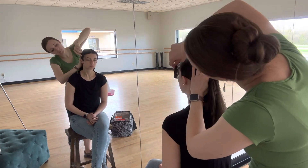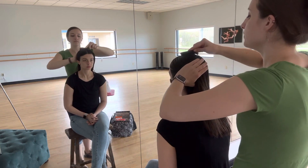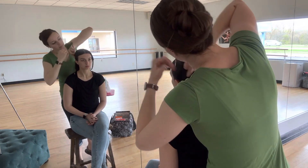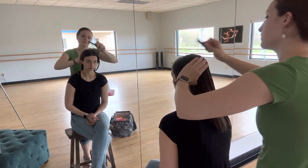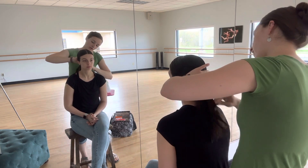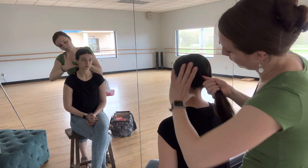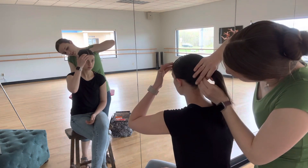Use your fine-tooth comb and pull everything back, drawing everything to the base of the skull. Making sure to get these guys.